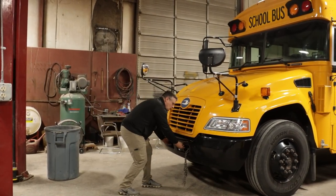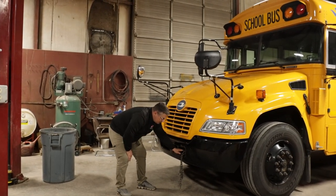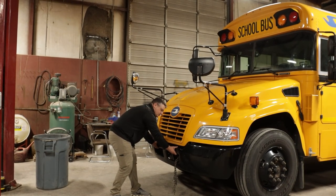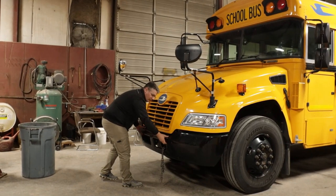Next, I'm going to check my two tow hooks to make sure they are securely mounted, they're not cracked or broken. I'm going to check my bumper to make sure it's securely mounted, all the hardware is present, it's not bent or broken.